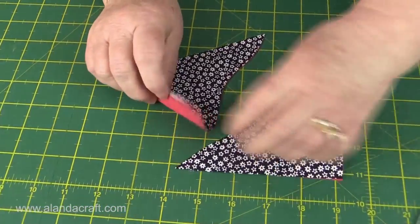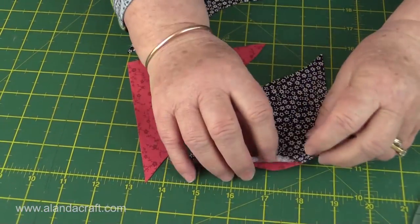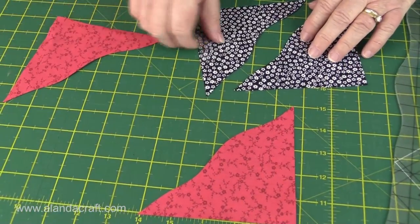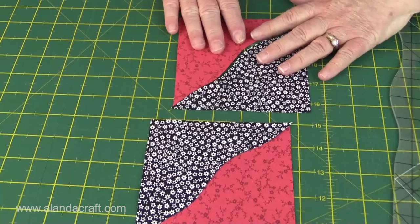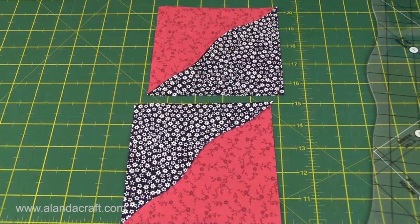Now I have four pieces of fabric. I'll just take those apart - okay, so those are my squares. What I do now is take one piece from each - I've taken the bottom piece from each and put them together, and we've got these other pieces together here. Now I'll go and show you how to sew these together.